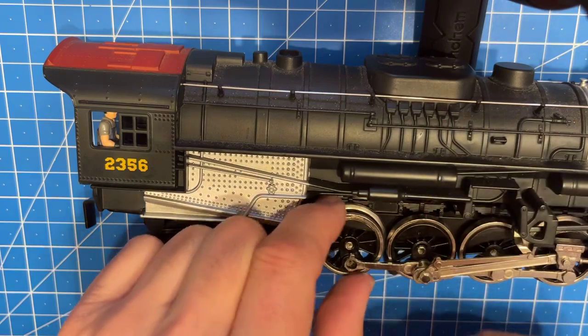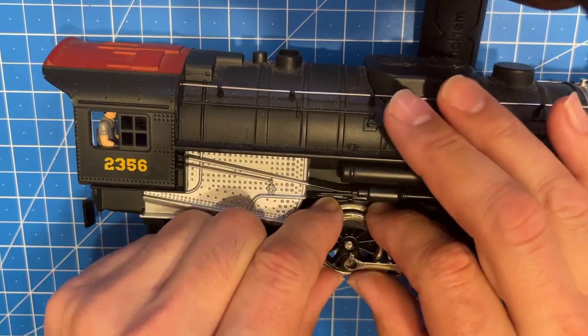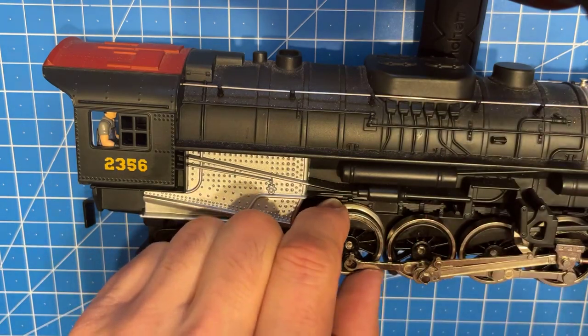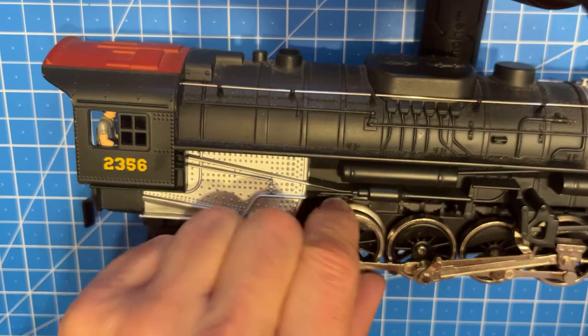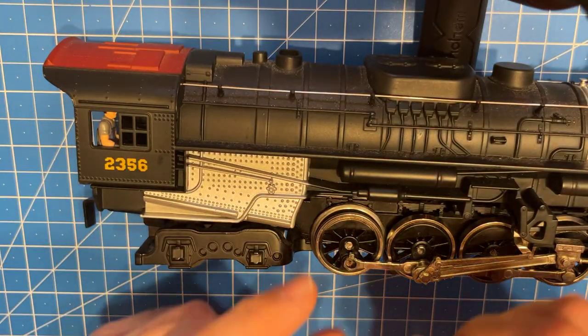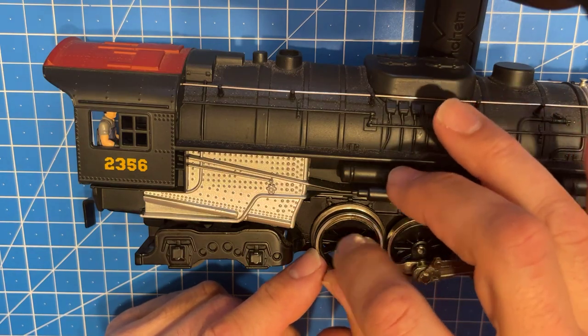Kind of work it around and make sure we get it down in there. You want to make sure that you don't have any bulges or anything. I actually had a Lionel Legacy New York Central switcher that had a bulge in it and it was actually derailing the train. That's it - and then we just put this screw back in.